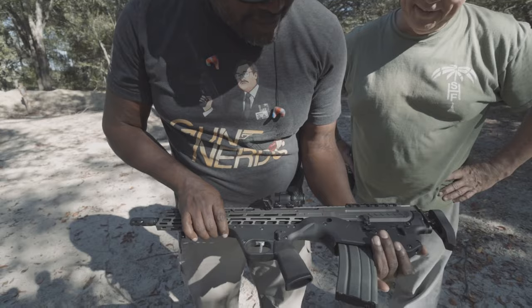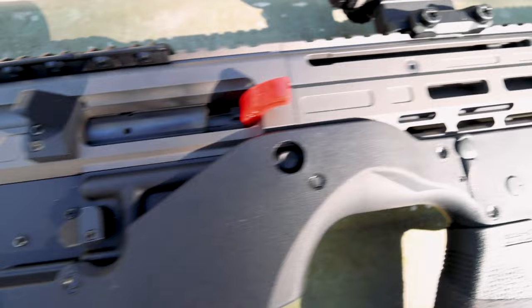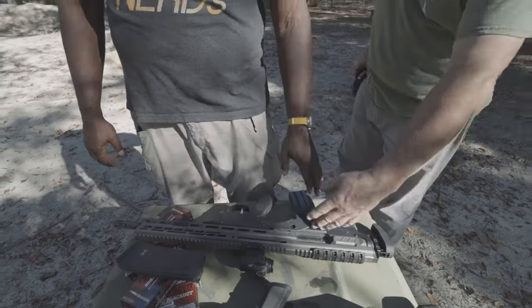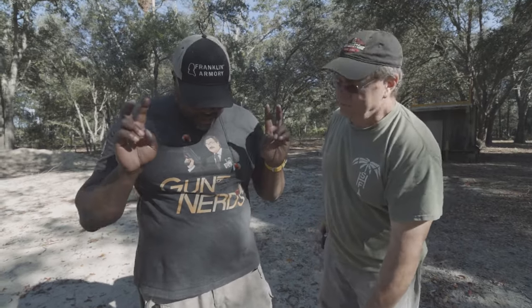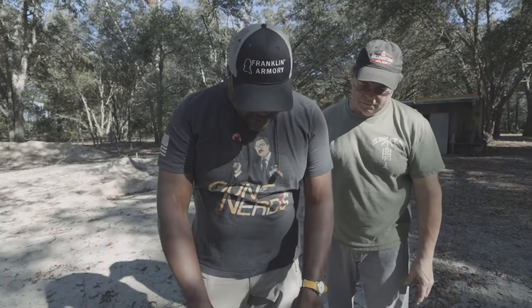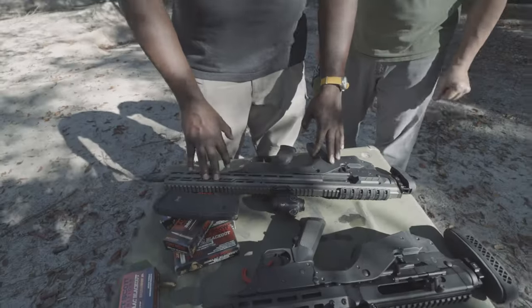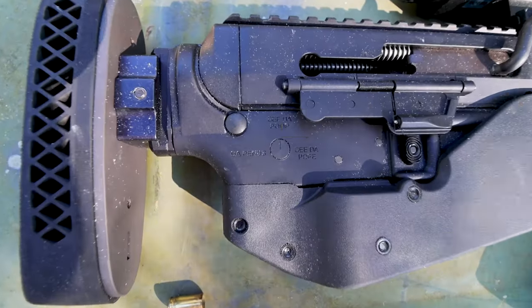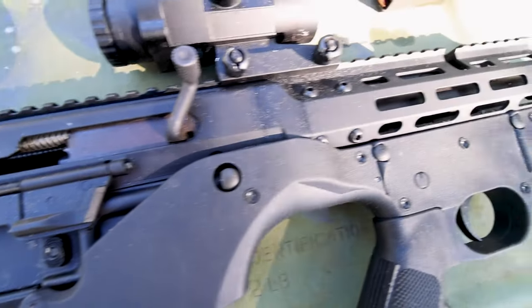So this is a CMMG Descent Upper in 556/223 in the REAP Weaponry lower. Really and truly, there's an AR-15 lower inside the REAP chassis. REAP sent this whole setup to us — they put it together and we're testing that out. We had them on the podcast 'Who Moved My Freedom.' Then I bought their chassis online; they had a sale and all that.